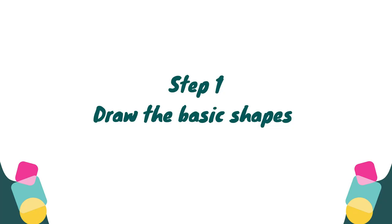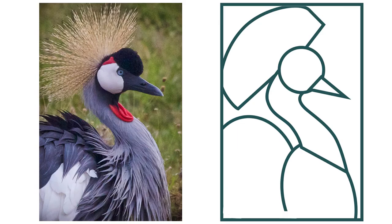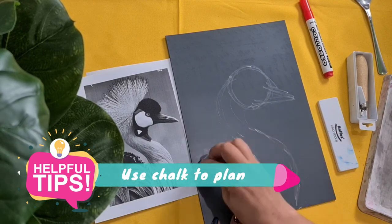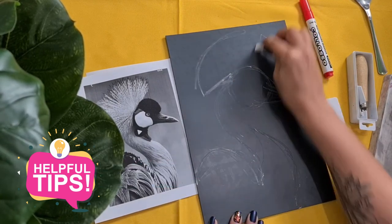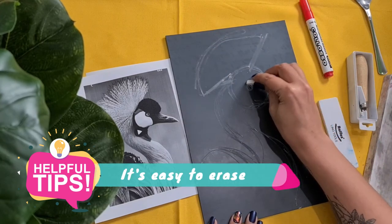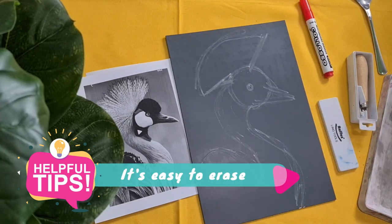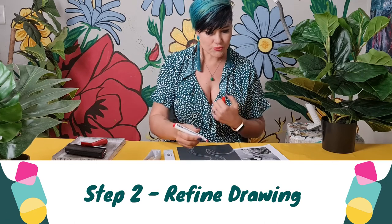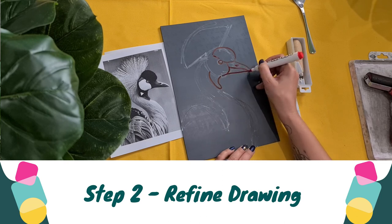Step one is to draw your image onto your lino sheet using basic shapes. I'm now going to take a marker and start drawing in the final lines that I would like to commit to.